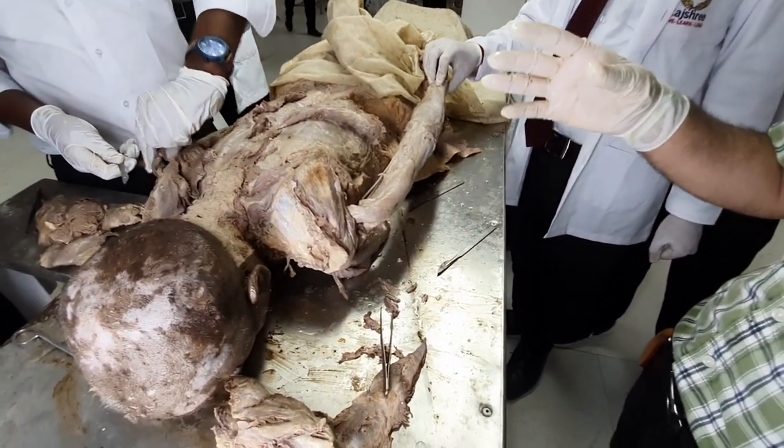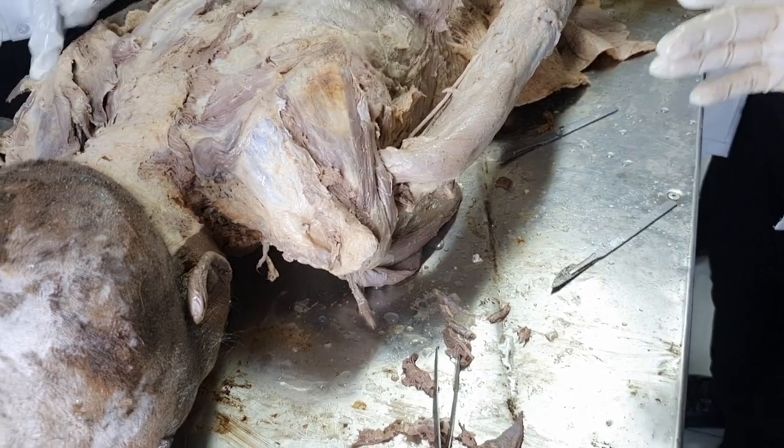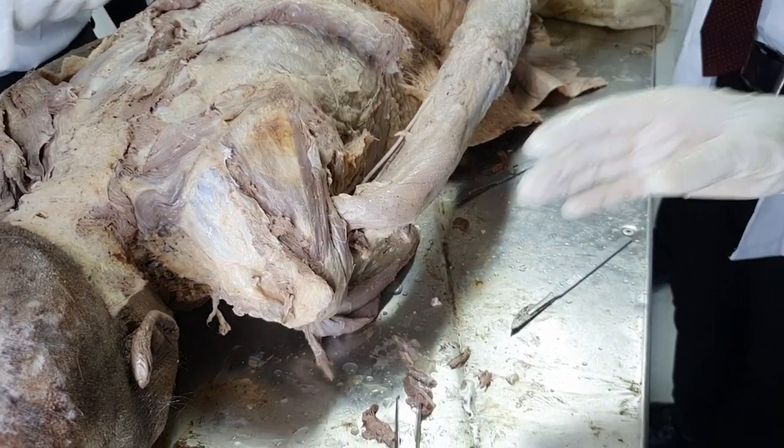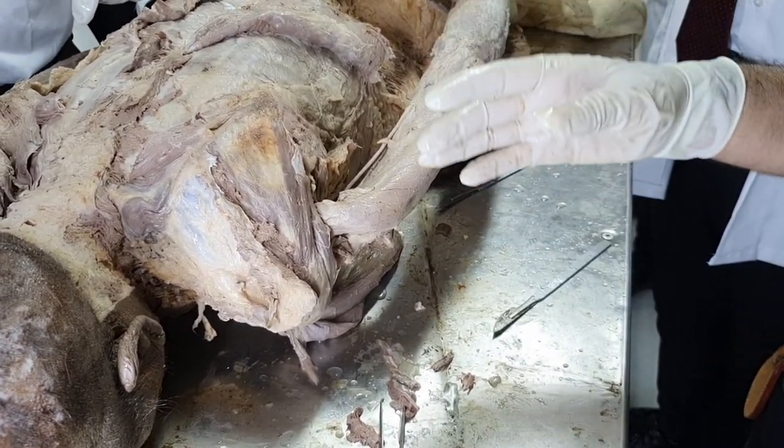This is called a positive Dawburn sign — D-A-W-B-A-R-N. A positive Dawburn sign is the test to check for subacromial bursitis.